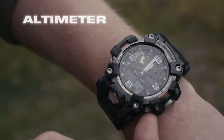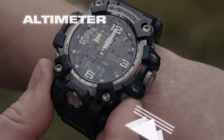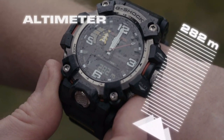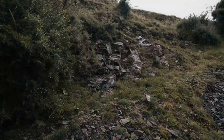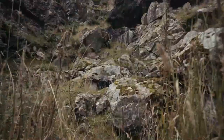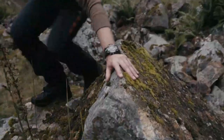Press the designated altimeter button on the lower right for an instant altitude reading. The height can be shown in meters or feet and can also be manually calibrated — a great quick reference tool, but also essential for tracking your position when up high.